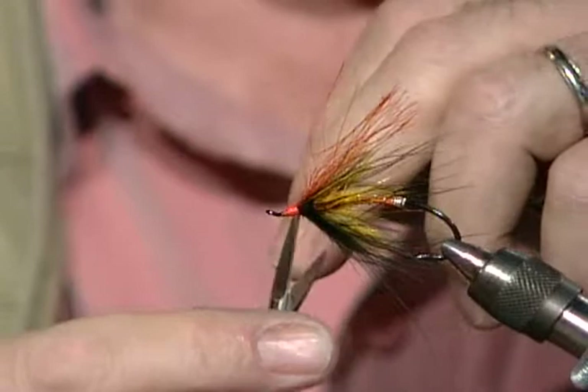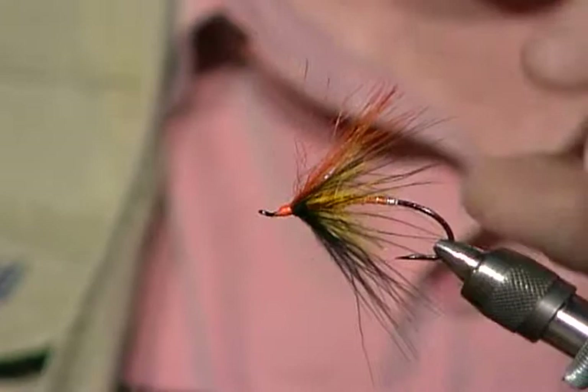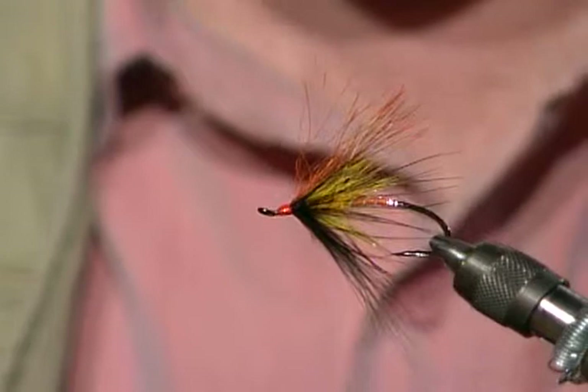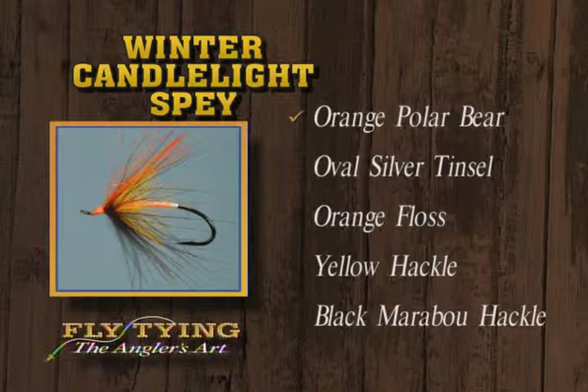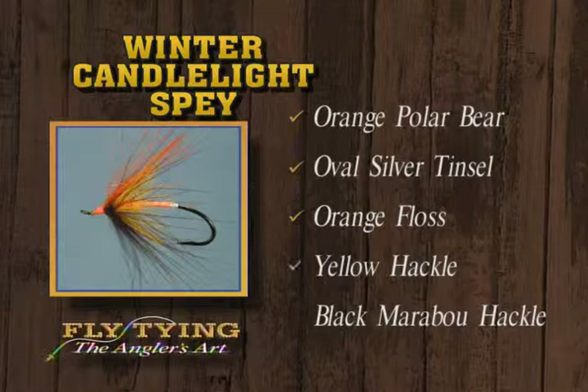With all my steelhead flies like this, I would put a good coat of head cement on, let it dry, put one more on, and get a good shiny head. That is a beautiful fly. For the winter candlelight spey: orange polar bear hair for the wing, oval silver tinsel for the tag and rib, orange floss for the rear two-thirds, orange polar bear dubbing for the front third palmered with yellow hackle, followed with black marabou.